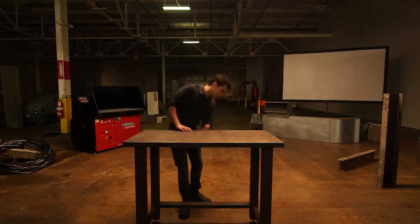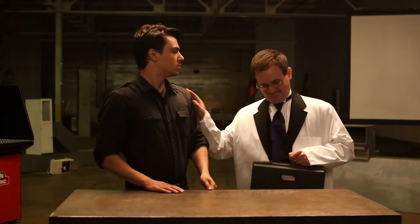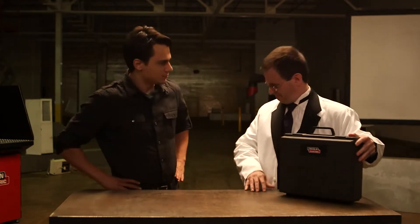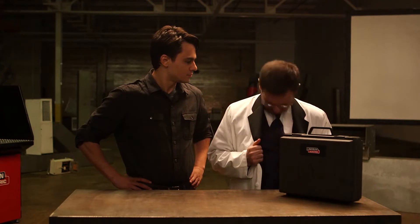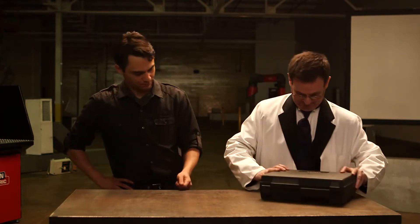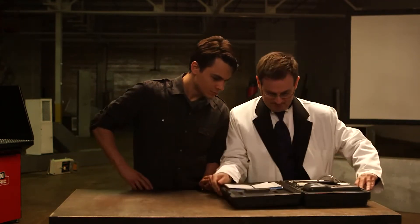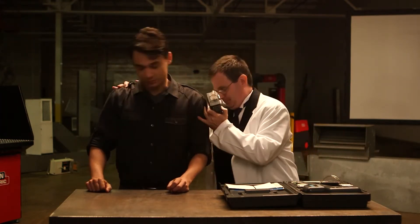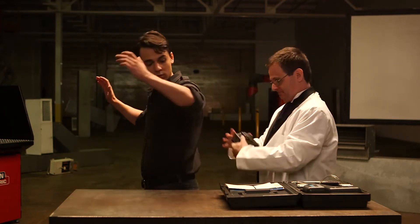Don't worry David, you aren't expected to figure all this out on your own — this is where Dr. Science comes in. Nice of you to join us, Dr. Science. Whenever you're working with potentially hazardous compounds, an industrial hygienist should sample, measure, and analyze the compounds you're being exposed to while you are welding. This is all very official and should make you feel quite safe.